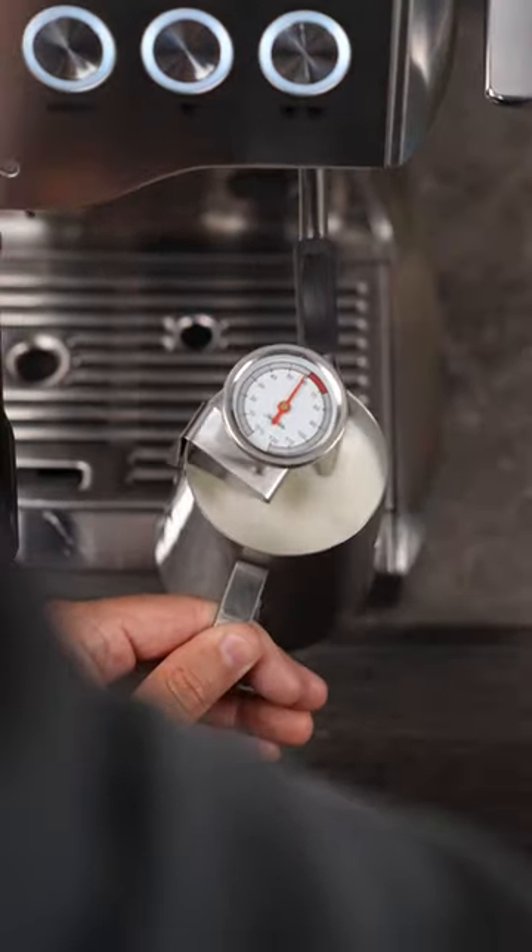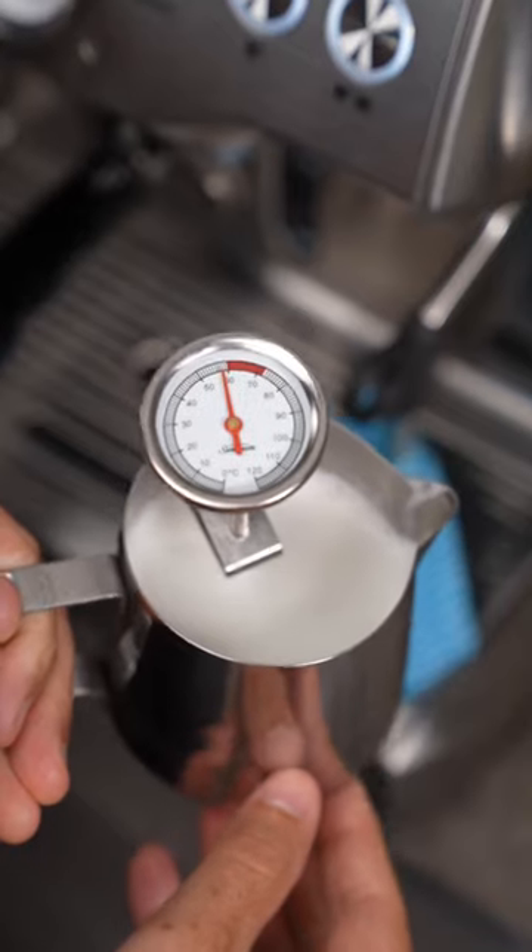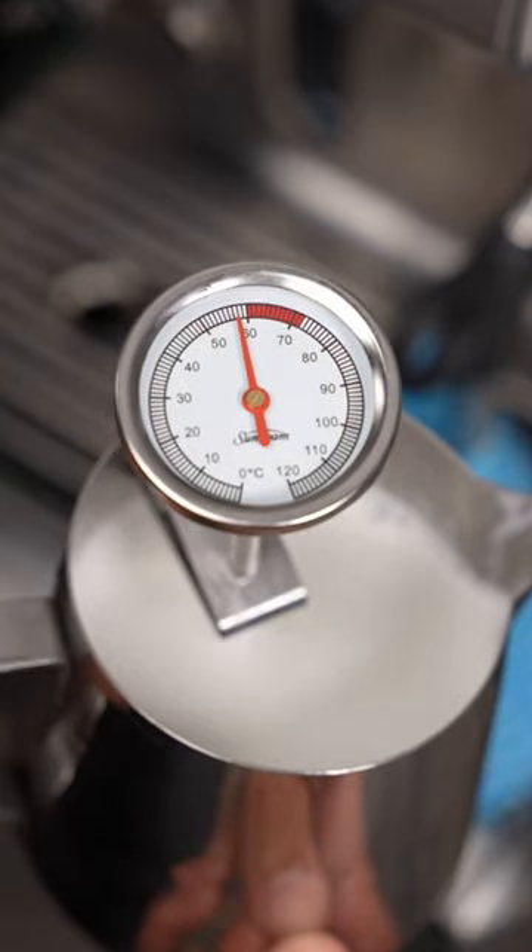So on your home machine, you might need to add an additional three to seven seconds of steaming to make sure you get the right temp. Or just use a thermometer.